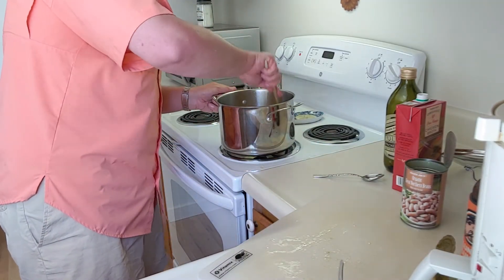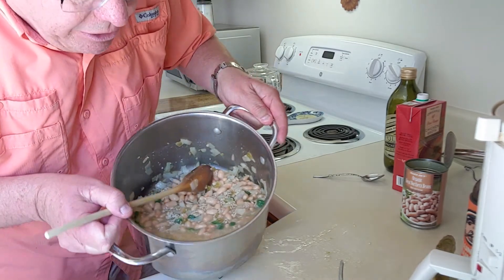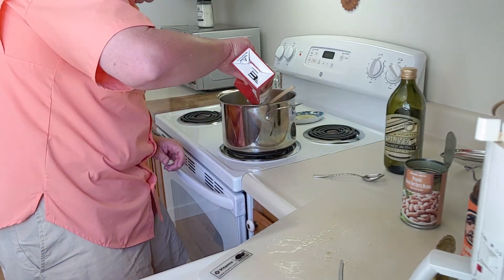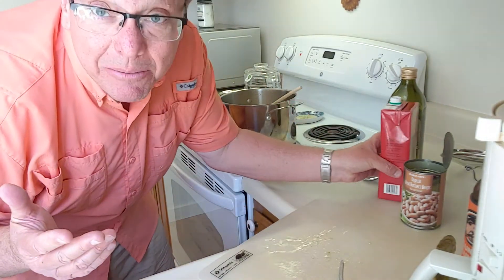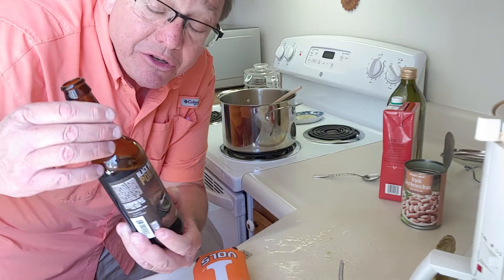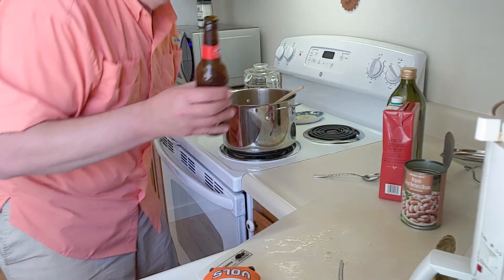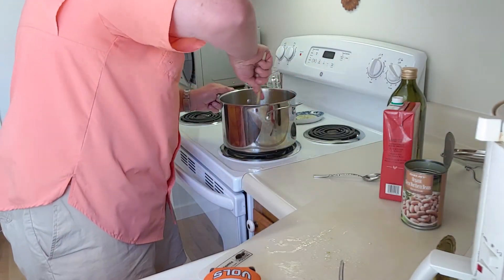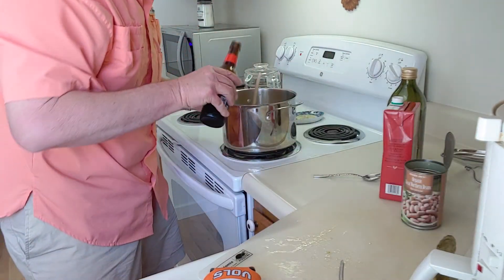We'll probably add a little more chicken broth, then we're going to let this cook. You could actually be ready to eat in 30 minutes — just depends on how long you want to cook it. And you've got to add a little beer! Today I'm using Deschutes Brewery Black Butte Porter — putting some of that in. A drink for the chef — mighty good!